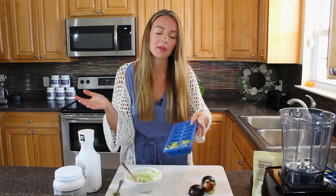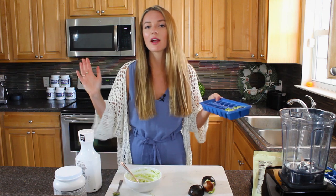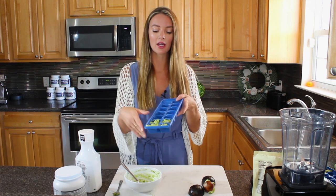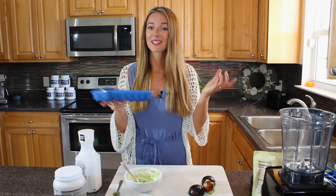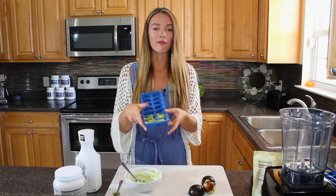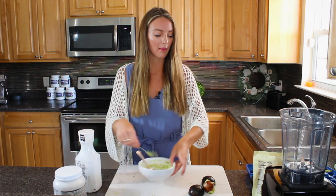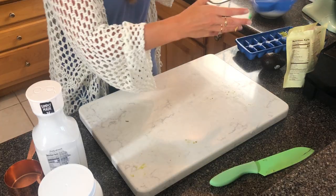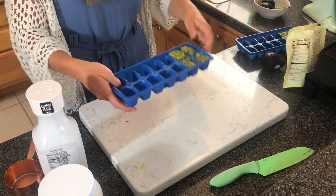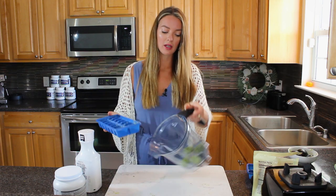Fill up the tray depending on how many avocados you have, then pop it into the freezer and wait until they're nice and hard, just like regular ice cubes. You can use them in a smoothie, shake, or even avocado ice cream - that's another really good one. Here are some frozen cubes I made this morning; it really didn't take very long. I'm going to add about four cubes to the blender.